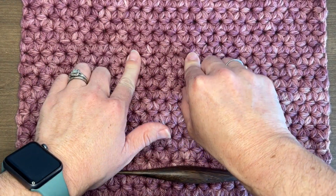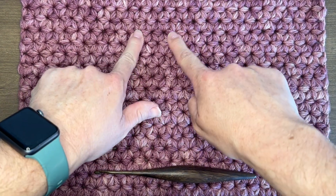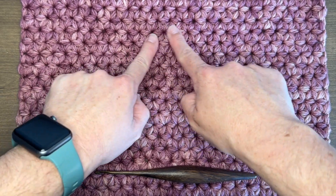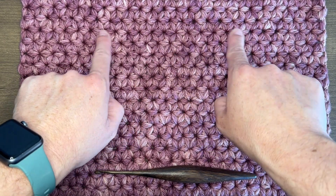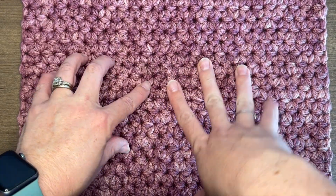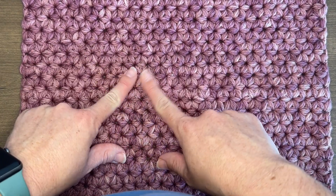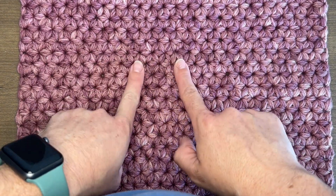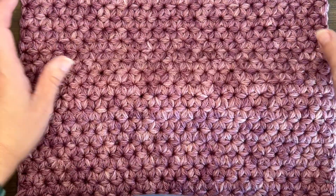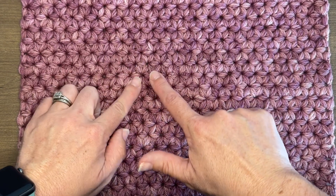Today we're going to be learning the jasmine stitch, which I've also heard as the daisy puff stitch. You get these beautiful six-petaled flowers using these puff stitches. Some people think this is one of the hardest crochet patterns. It's not necessarily too hard, it's just a little bit complicated because you'll have so many loops on your hook, but once you figure it out, you just do the same thing over and over again, and it's actually pretty simple. The hardest part is just figuring it out and making your hands do what they need to do.